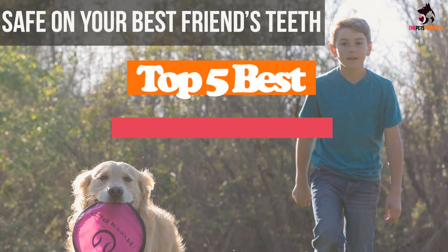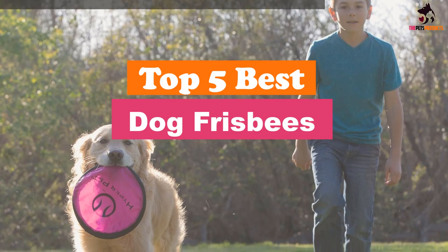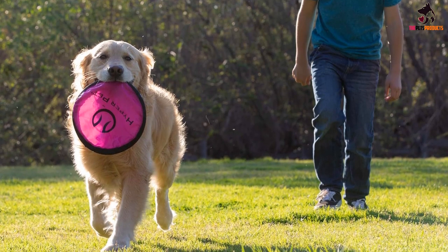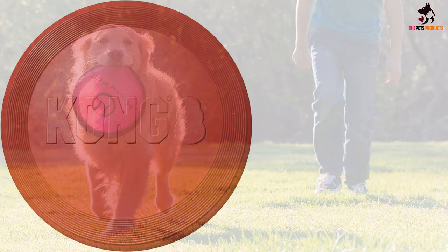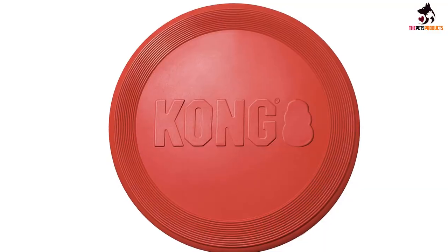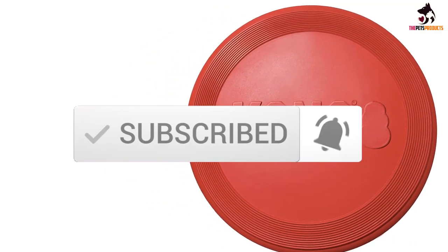Hey guys, in this video we're going to be checking out the top 5 best dog frisbees available on the market for their true quality. I made this list based on my personal opinion and hours of research, and have listed them based on popularity, quality, price, durability, user opinions, and more. If you want to see more information and the updated price, you can check out the description below, and make sure to subscribe for more reviews. Let's get started.